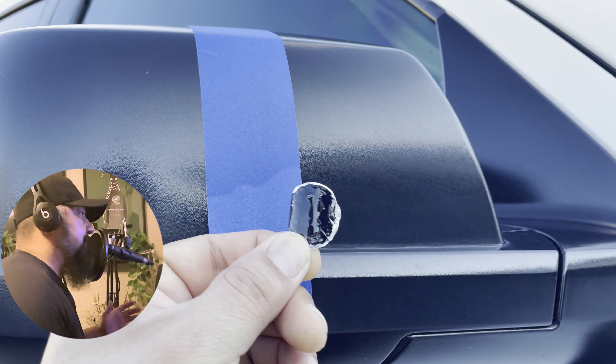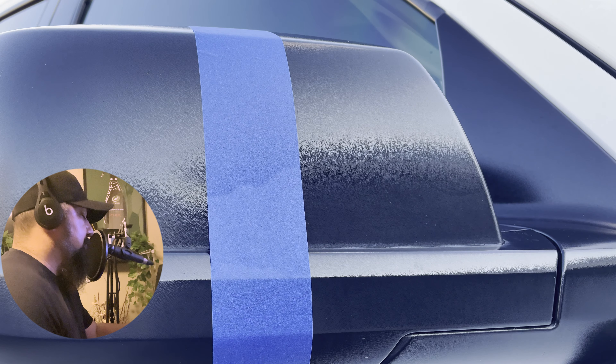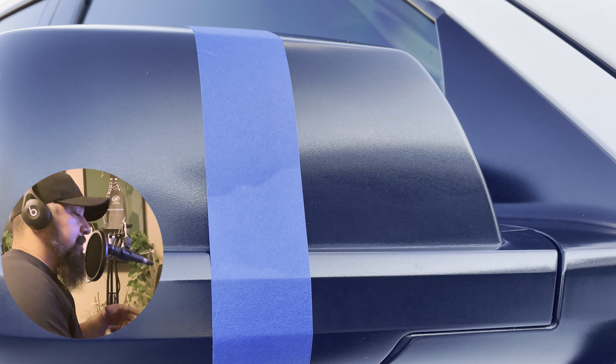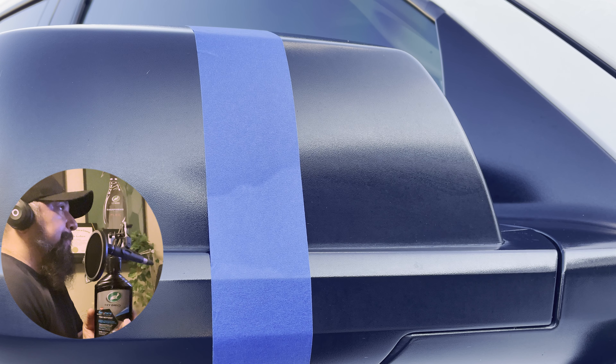Welcome back to the channel. Hope everyone's having an awesome day. I wanted to go ahead and talk about this product — I was excited when I got it, but I ended up having a bad experience. This is the Hybrid Solutions Graphene Acrylic Trim Restore right here.